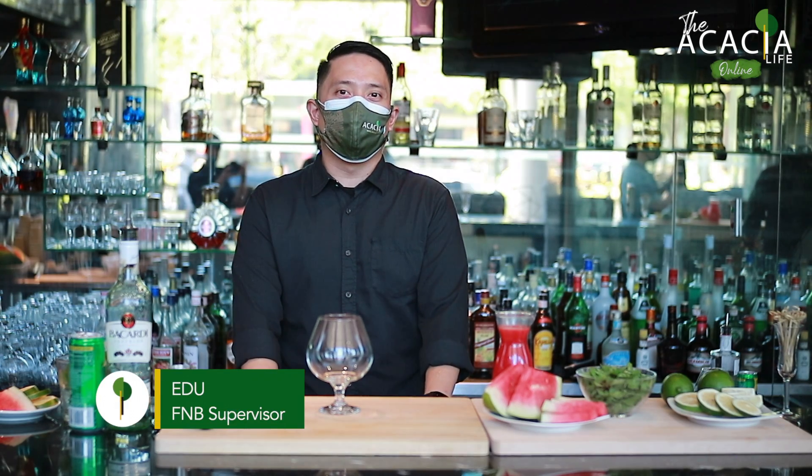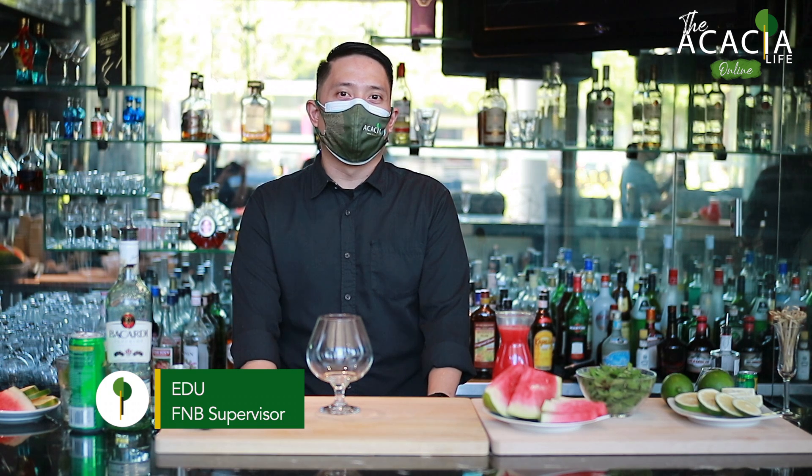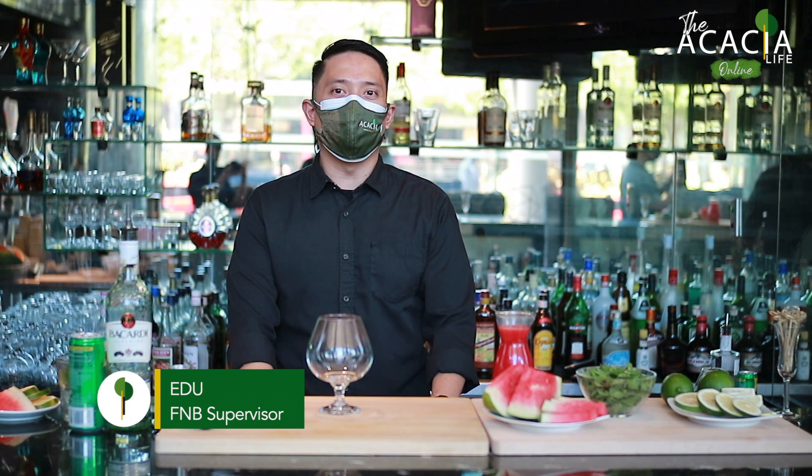Mabuhay! I'm Edu and welcome to Akasha Life Online. For today's episode, I'm featuring easy to do cocktails. For the second cocktail, I'm making the WTM or Watermelon Thirst Mojito.